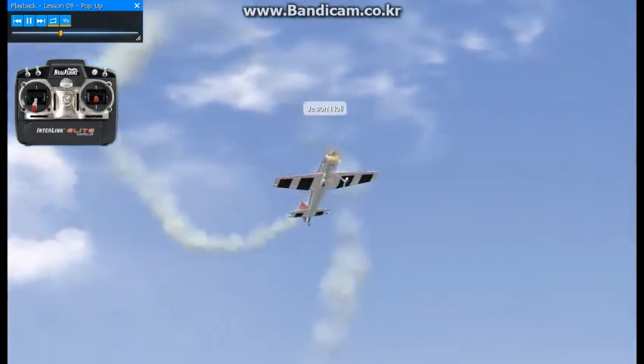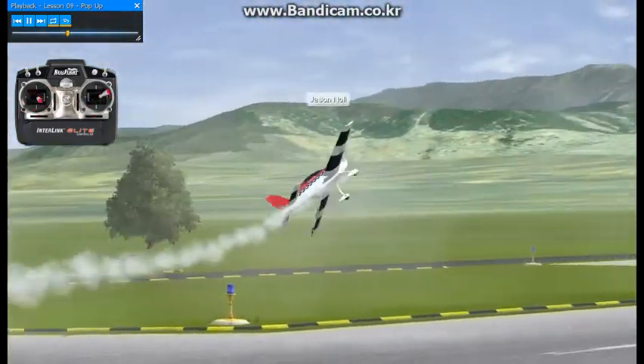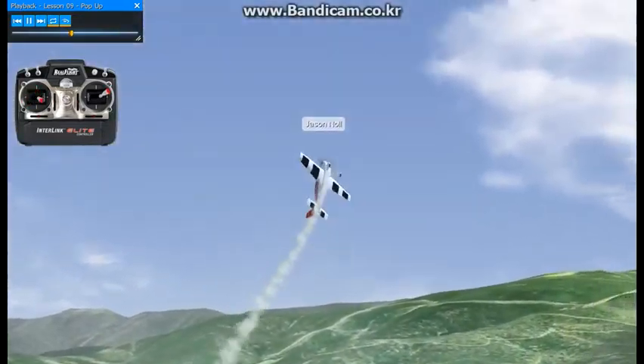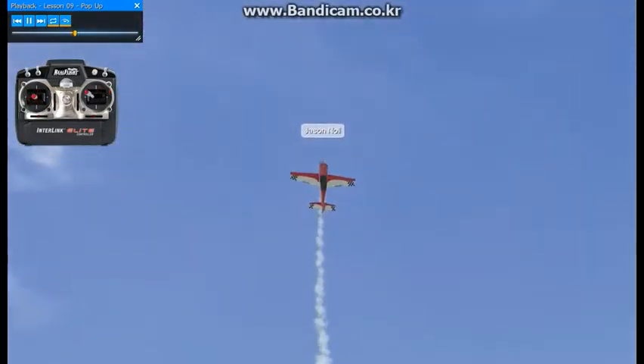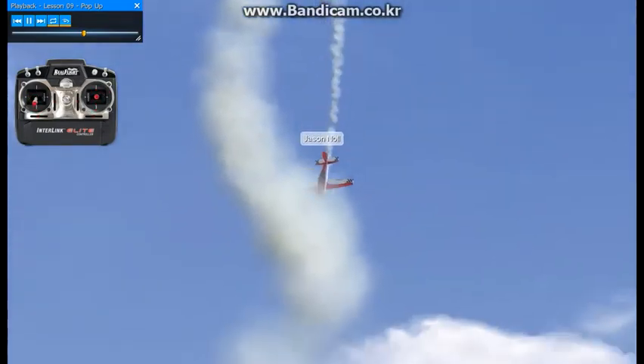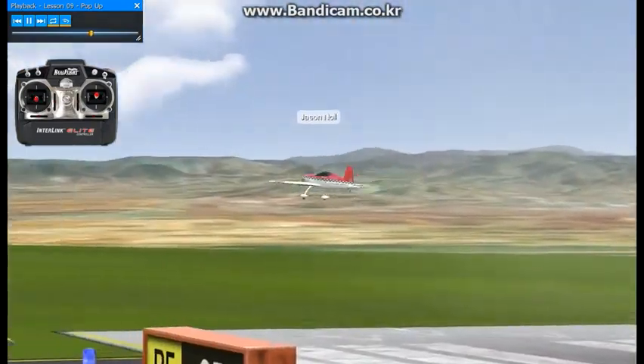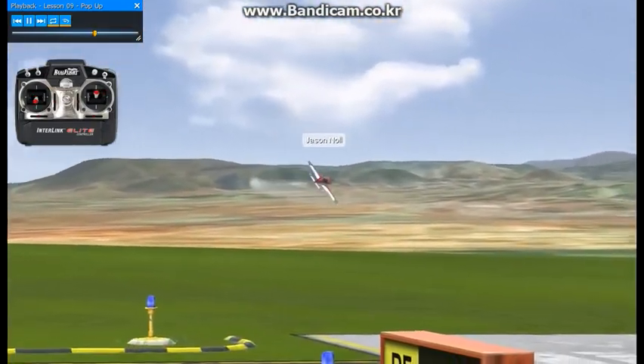Opposite rudder and we're going to start the rolling harriers, all while staying on cue with the music. Back up to the vertical up line, rocking back and forth — stay with the music again. Half loop over the top to the down line, and that'll lead us into lesson number ten.